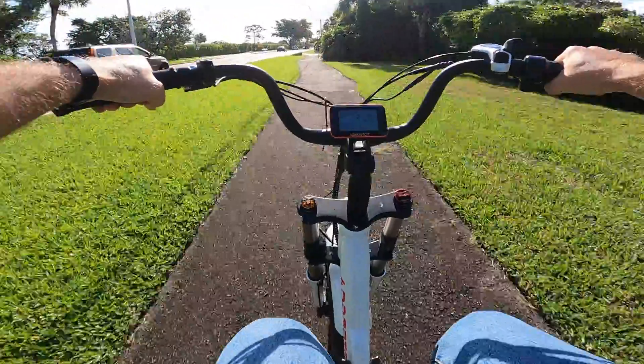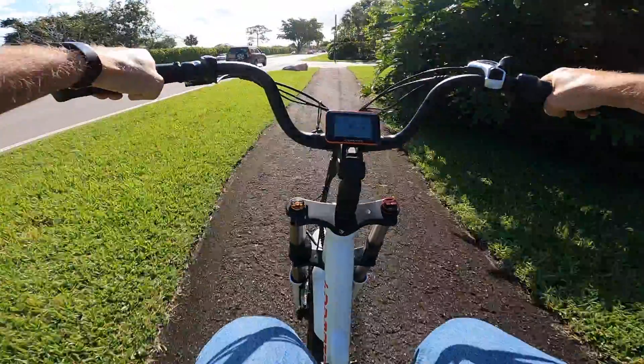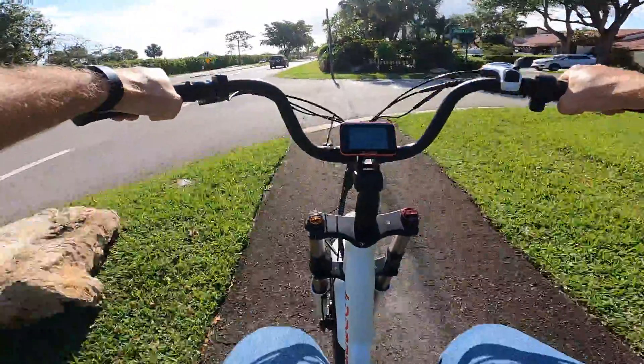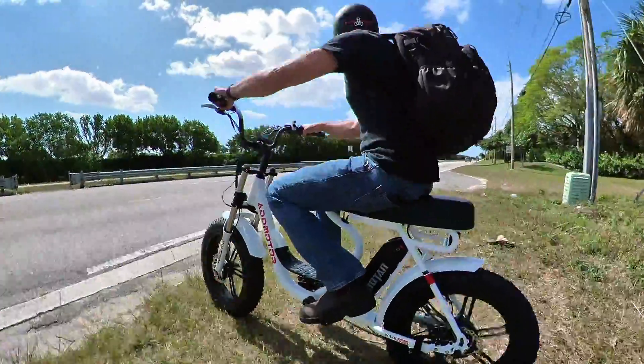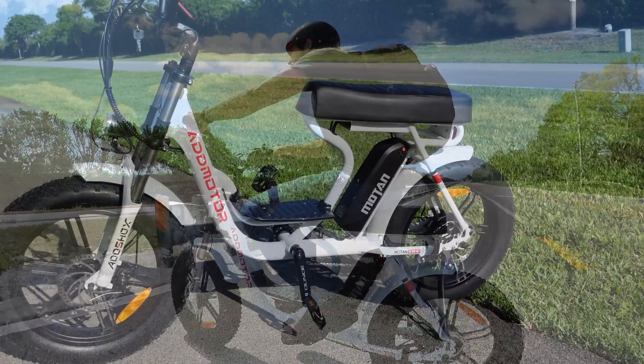That being said, what you lose in pedaling ergonomics you gain in overall ergonomics. The saddle is nice and comfortable, it's nicely padded, and you get these high bars which give you a sort of cruiser feel.